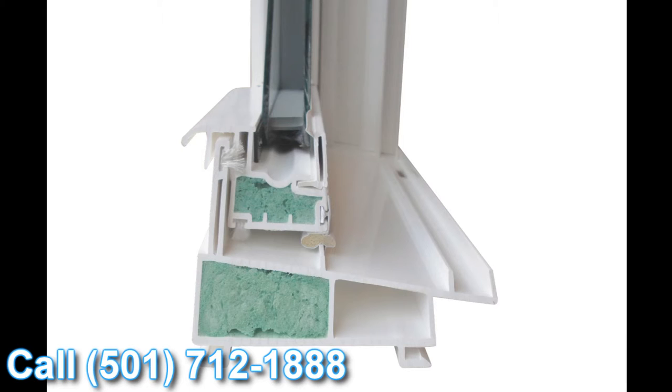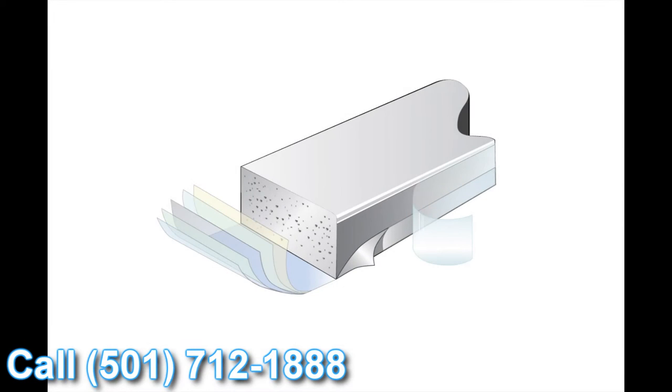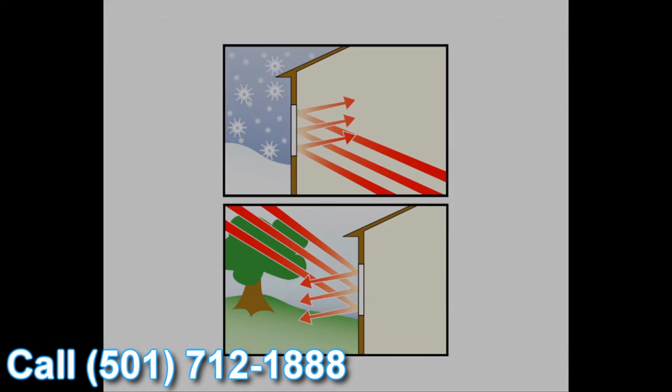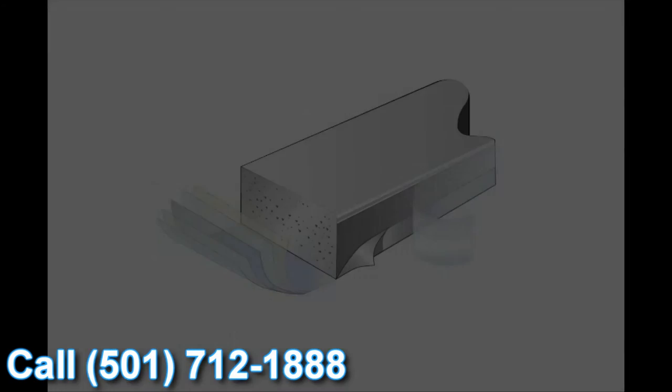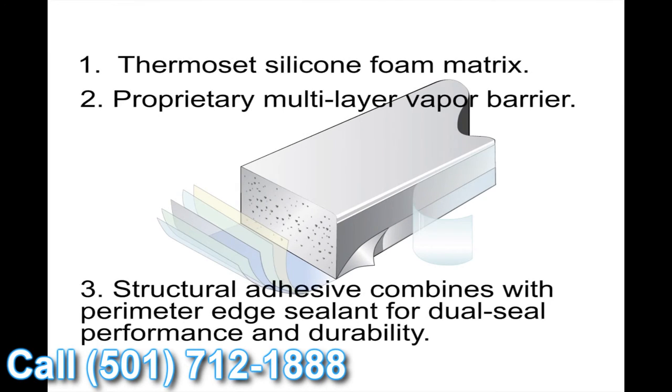Finally, the last feature we wanted to talk about today is the super spacer system. The great thing about super spacers is it's a non-metallic glazing system, so there's no transfer of heat or cold. On top of that, it's the only dual seal glazing system on the market today, giving you great energy performance and great protection against heat and cold conductivity towards the inside of the house — and a great overall window value.